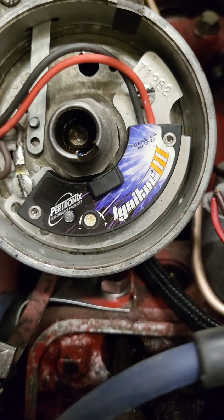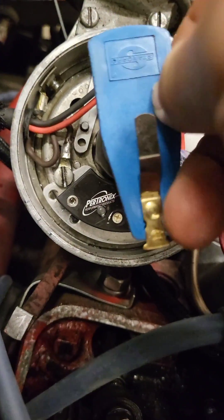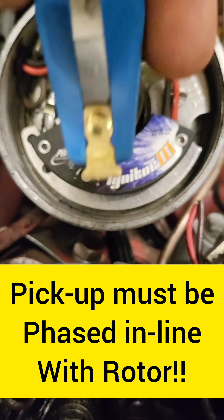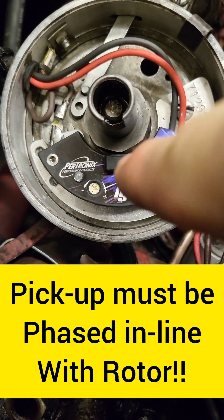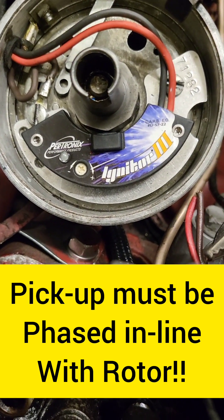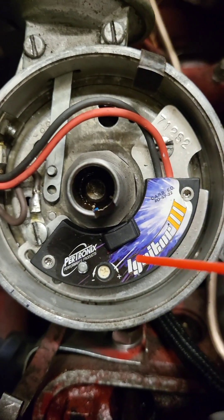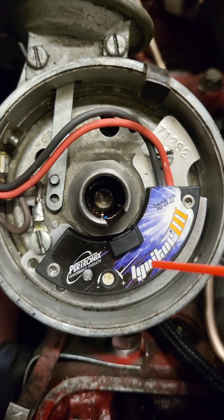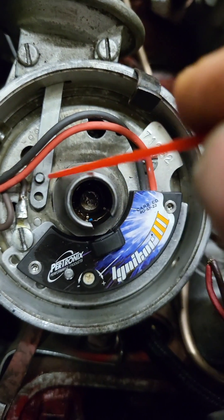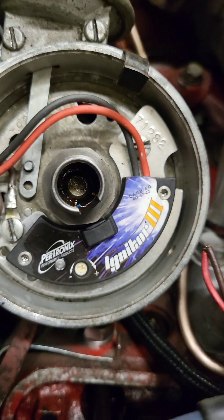The second thing, which is the most important part, is the phasing. You need to bump that engine over and get it so the rotor is pointed in line with the hump that is centered on the pickup — that way it's going to fire in the correct position. I went through some trial and error with this install and couldn't get the thing to run properly. What I ended up doing was drilling a different hole in the vacuum advance pickup, which rotated the whole thing over until I got it in phase, and that did the trick.